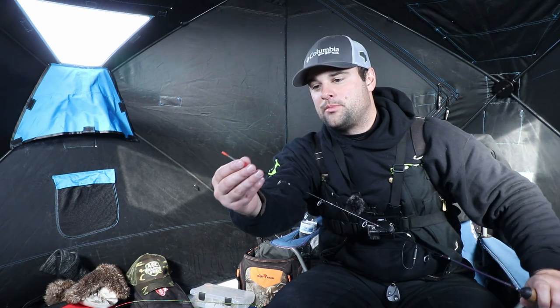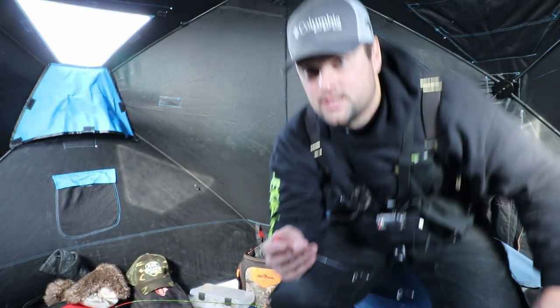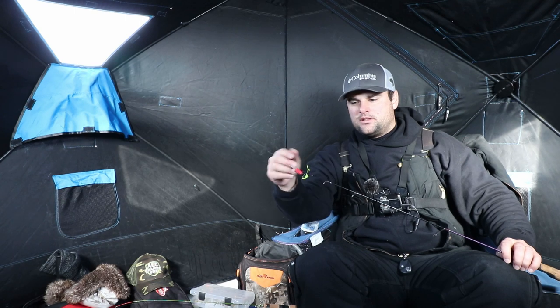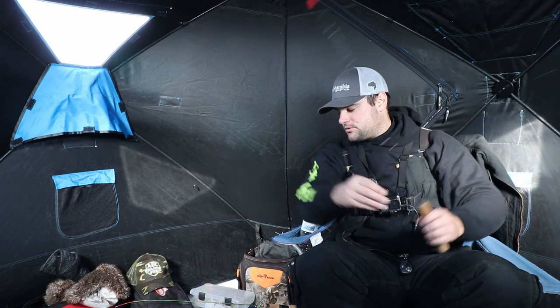The problem with spring bobbers, as you can see now — they make them in different forms — but this big spring coil: if that gets iced up or snow gets in it, it's a pain to get out and the line gets stuck going through there. They actually make a smaller titanium one, flat with a little loop at the end, which is pretty good and a lot of guys use that.